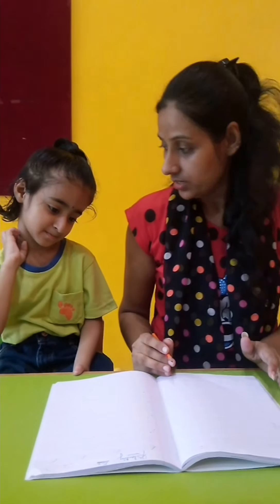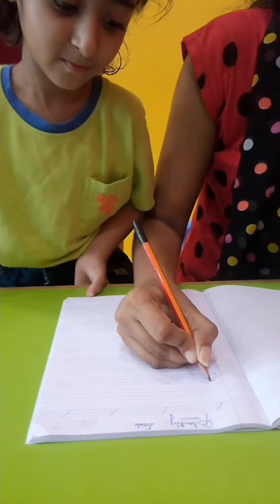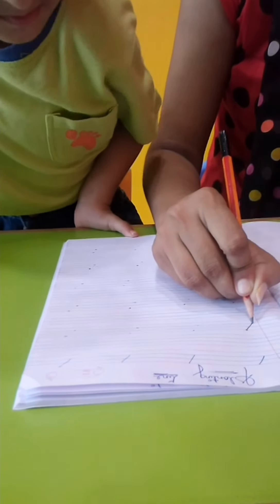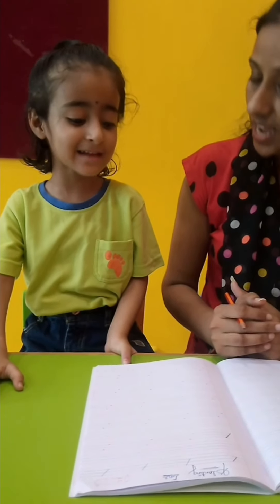Mayra, look. First, from this dot to this dot, we have to trace. This is a slanting line. What is this? Slanting line.